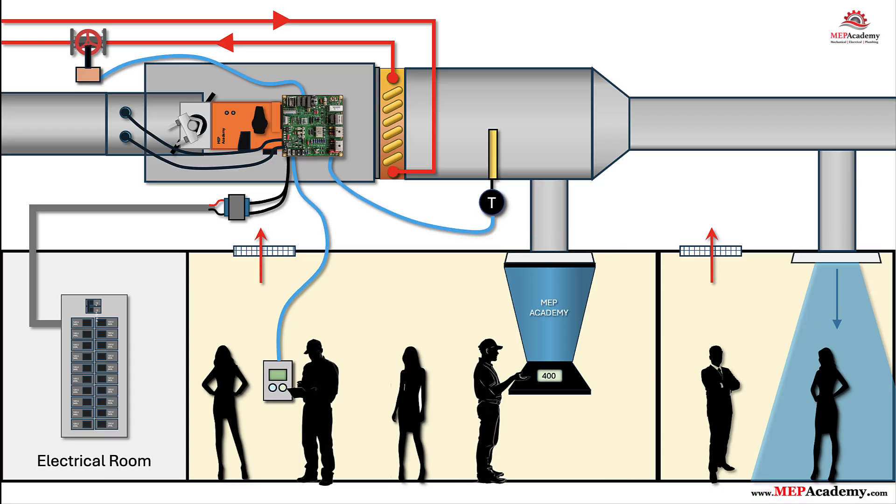Step 10: BACnet addressing and BAS integration. Each VAV controller needs a unique identity. On BACnet MS/TP, that's a MAC address — 0 to 127 typical — set with DIP switches or software. The device also has a BACnet device instance number that's unique across the BAS, usually set in software. Once addressed, the VAVs appear at the AHU controller and on the front-end workstation. The BAS can trend zone temperature and CFM, reset the AHU's duct static pressure based on damper positions, alarm on low flow or sensor faults, and allow remote setpoint adjustments.